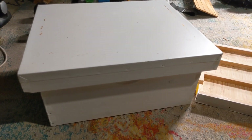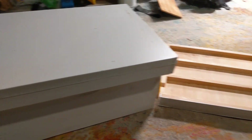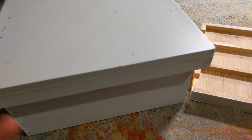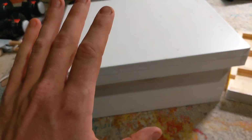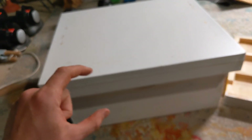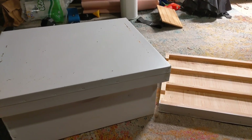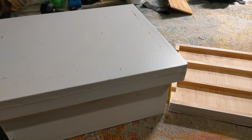I wanted to do a quick walkthrough of the queen castle I've been working at putting together this year. The whole point is to take a colony that's full and productive, remove a few frames from that colony, and place them in here. I'll have three separate, very tiny hives active in this castle, and I'll be able to pull from those hives extra bees or an extra queen if something were to happen to one of my main production hives.